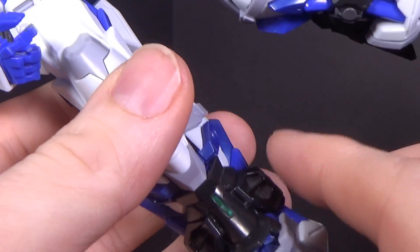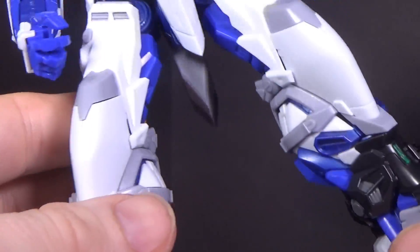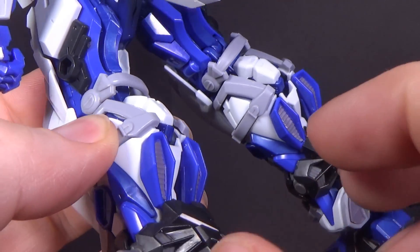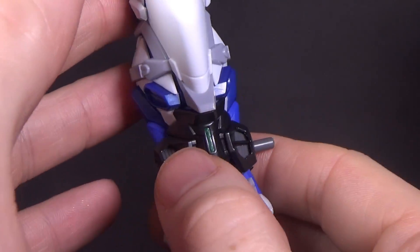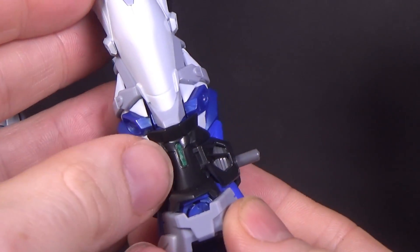And I have the new calf armor pieces, which are for the extra weaponry. I left them on just because there's a lot of specific pressure you have to push in to get these to sandwich around the legs. So we just left them on — a little bit of orange on there and clear green.